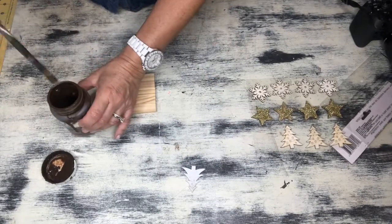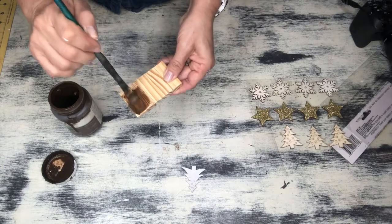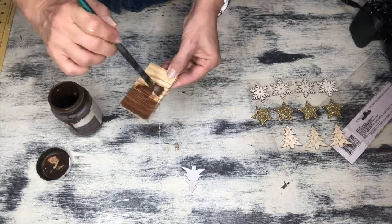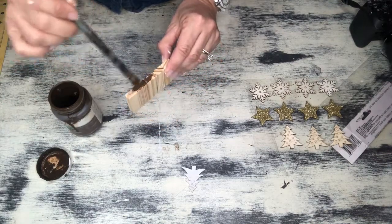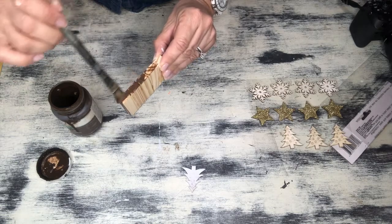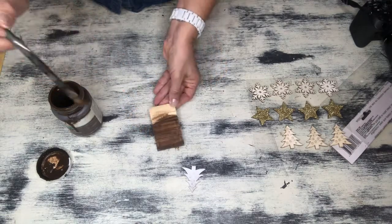Next step, I grabbed some of my Waverly antique glaze. I love using this on wood — it gives such a cool stained wood look effect and I wanted mine to be a little bit more on the rustic side. This part is purely optional, of course, I'm just sharing the idea. You guys get to decorate yours however you want, but I really like this stained wood look, especially against that little white tree. It's just going to pop so well.